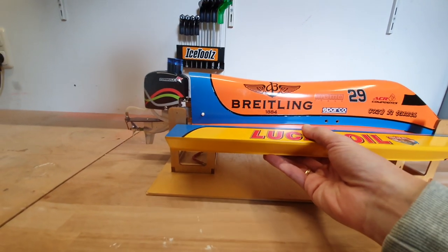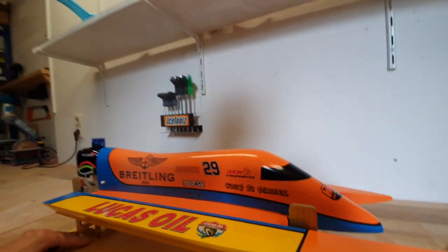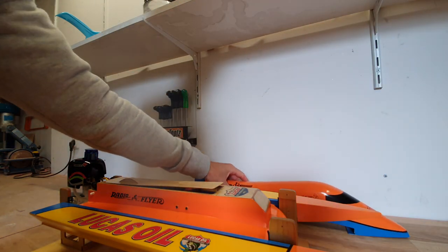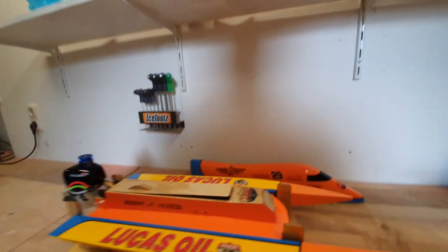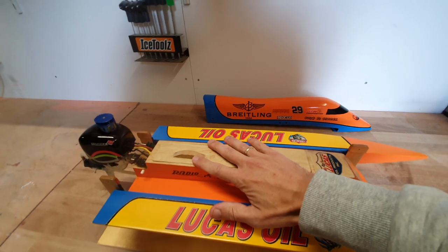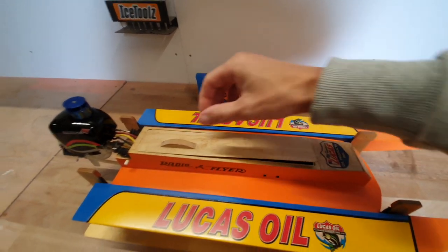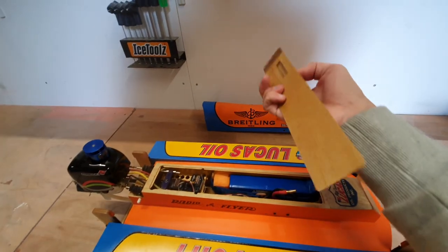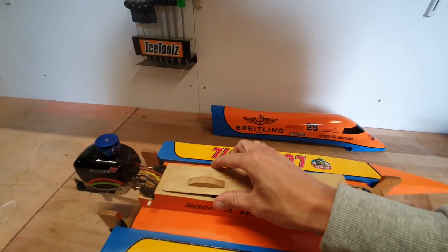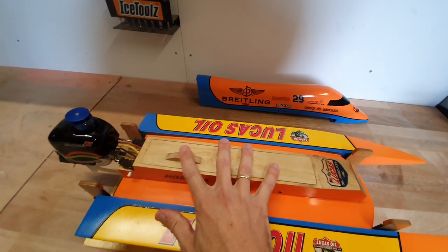I put the camera on the stand so I can take off the cover and show you the inside. This is the boat with the hatch off. This is the cover to make the boat watertight — it's just a birch ply cover with some clear coat on it. Before I run the boat, this is taped down to make the boat fully watertight.